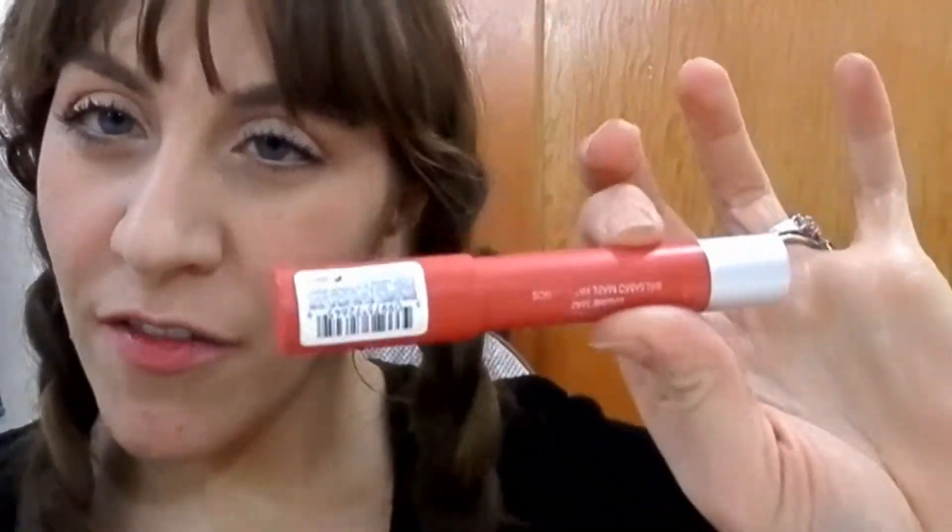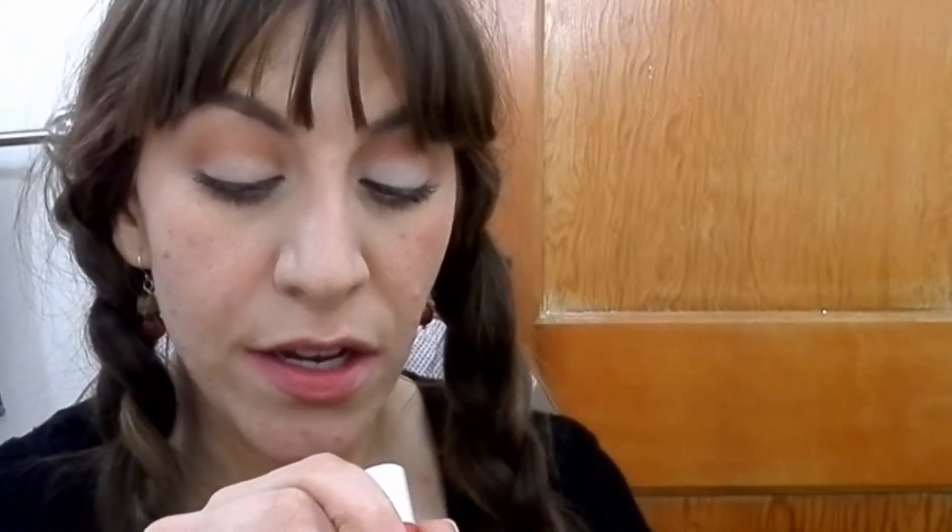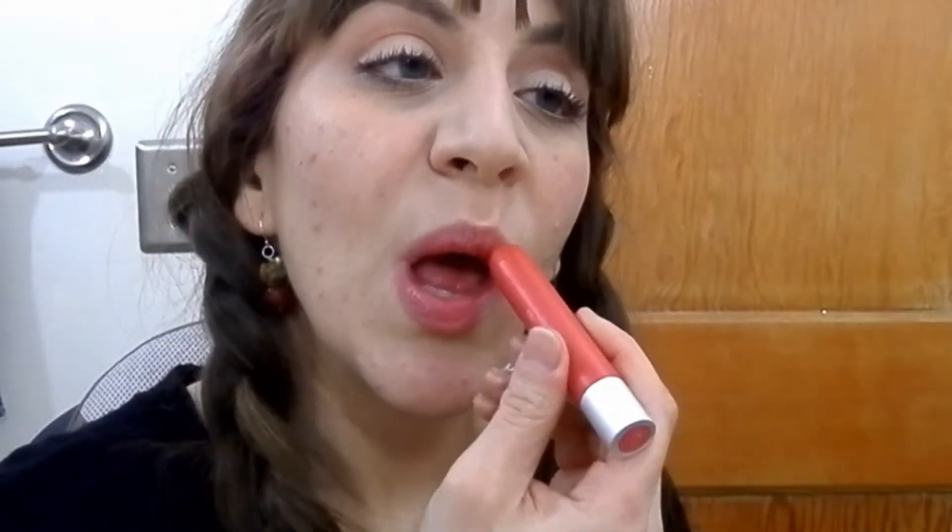To finish off, this is the Revlon Color Burst Matte Bomb in Striking. I'm just going to bounce that on lightly so I get a light tone of color — I'm not looking for anything too intense.